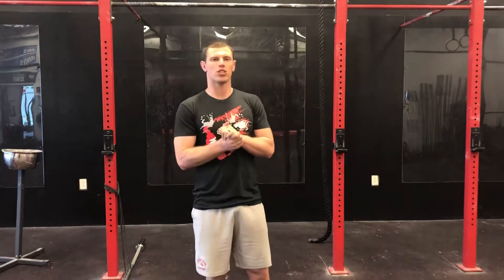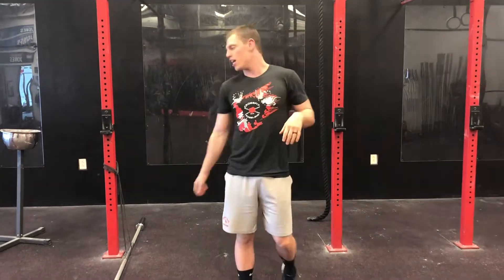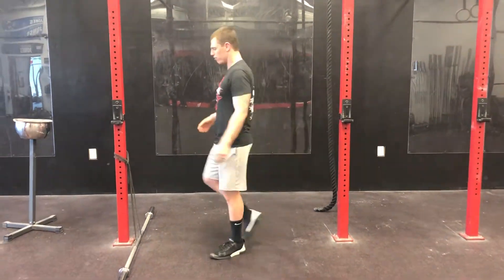What's going on guys? Coach Chris here with Forged Through Faith. Today I'm going to be taking some time to go over a drill I tend to give to people mostly for the snatch — it's going to be a band snatch deadlift.